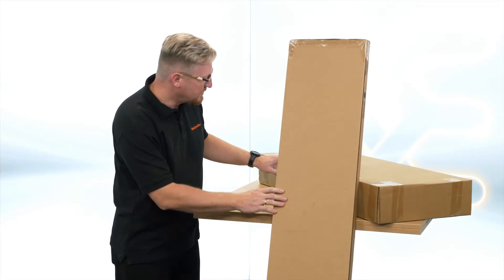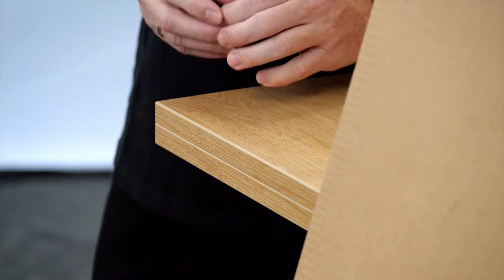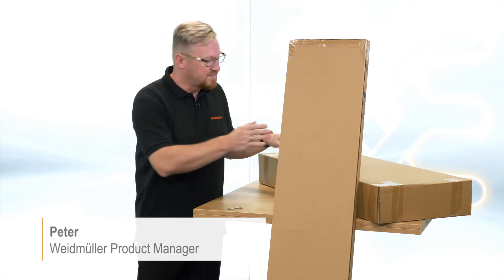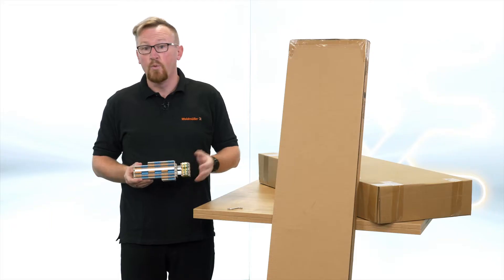Cool new furniture, but now the stupid part starts — I have to assemble everything. My name is Peter, and if you want to know what this furniture has in common with terminal rails, watch this video.